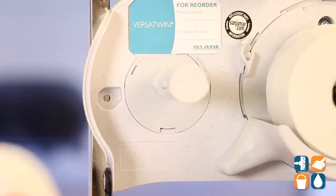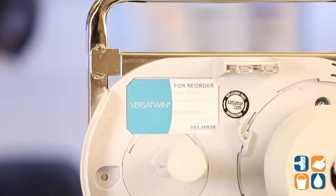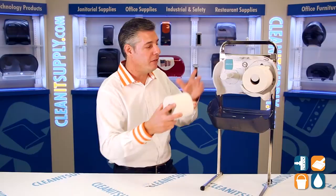While we have it open, they have a really convenient business card holder. So when it's time to reorder from your favorite supplier, boom — put your business card in there, give them a call, and get what you need for your favorite dispenser.